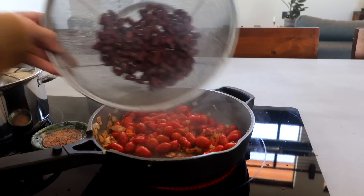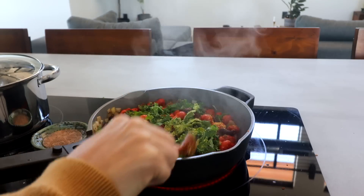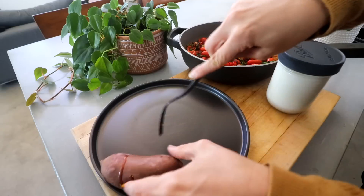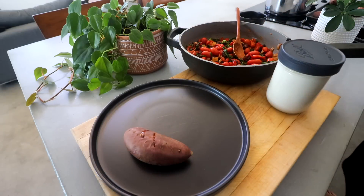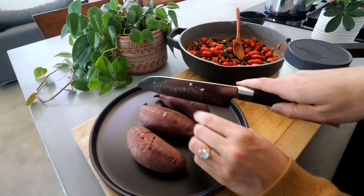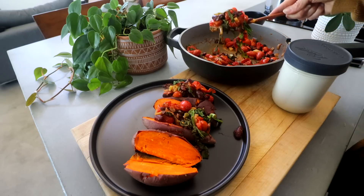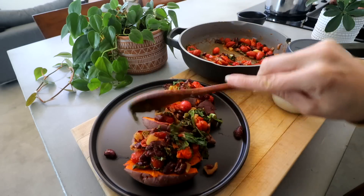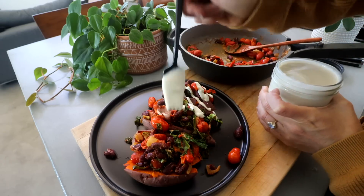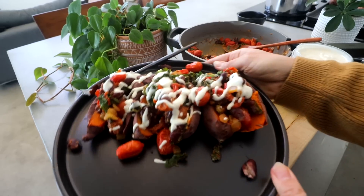I kind of just blistered some of the tomatoes and everything is coming together. My sweet potatoes are done — I'll do about three of them since they're pretty small, cut them in half, and add some cashew sour cream on top. And that's it for dinner!